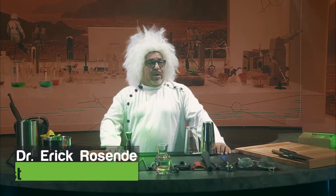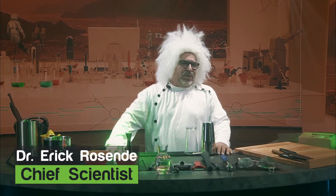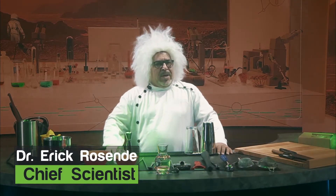Hello, and welcome to my laboratory. I am Dr. Eric Rosende, Chief Strategist for the International Space Program. As you may know, I have been here on Mars, testing samples discovered by the Perseverance rover.